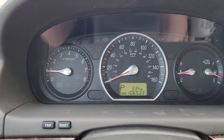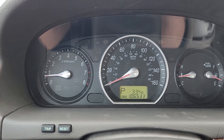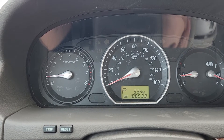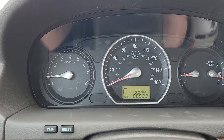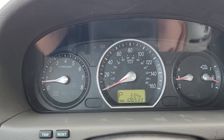There's no check engine light when you start the car — it has no codes. In fact, all of the car computer monitors are set. When you smog a vehicle, you're allowed one unset monitor for a car 2001 and newer. This one has no unset monitors — they're all set.